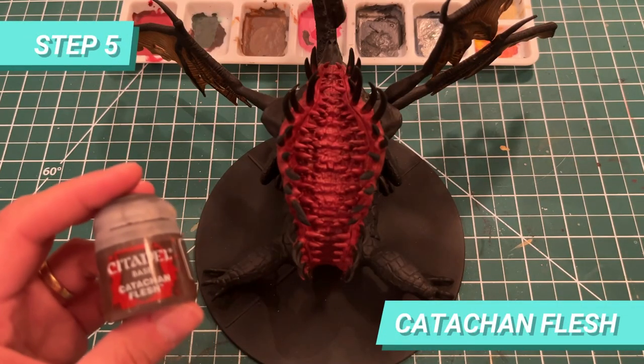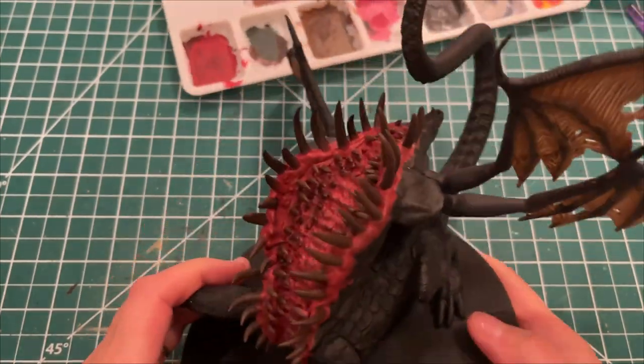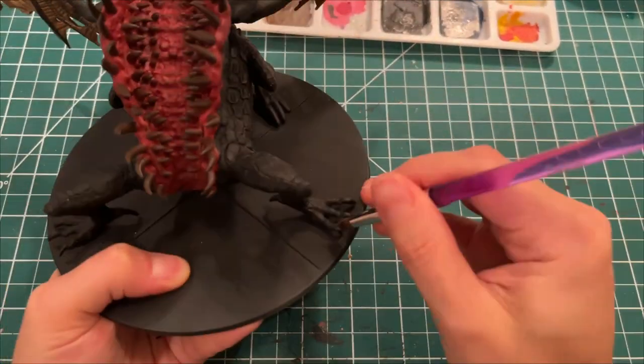For the next step, I'm going to use Cadian Fleshtone for the base of the teeth and the nails of the dragon as well. I cut it short because there's no secret here.